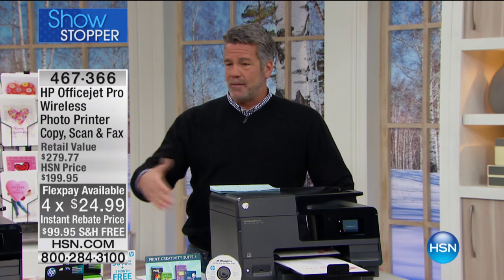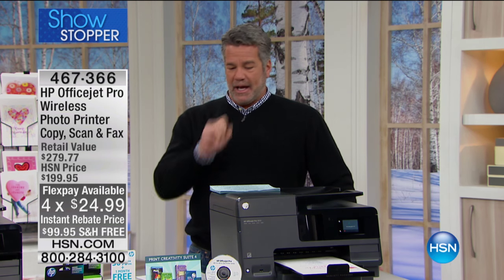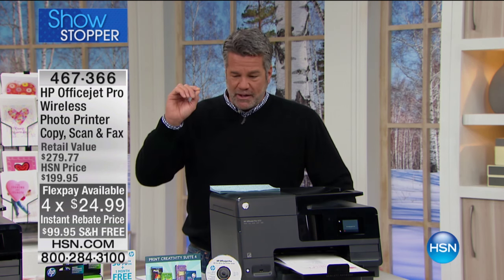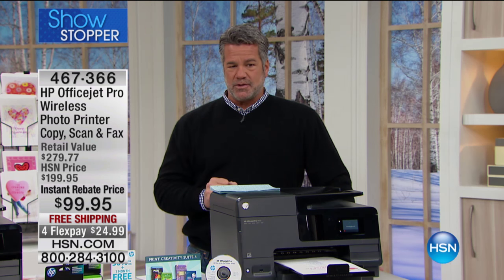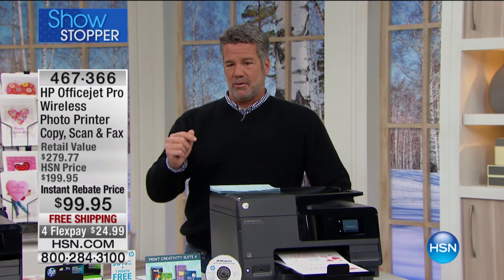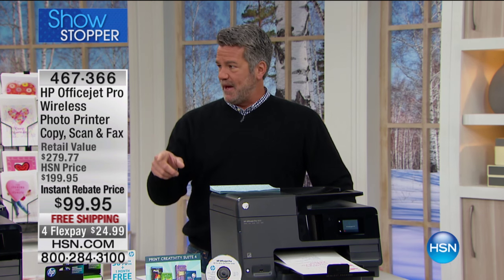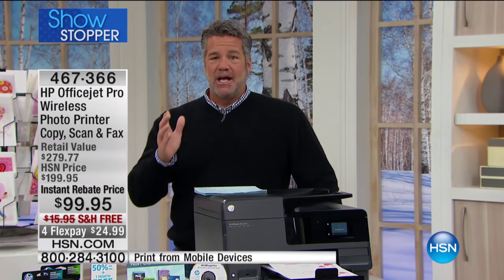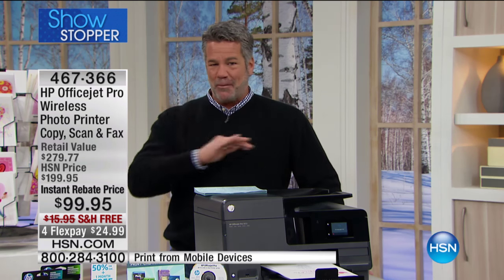Top of the line here, probably one of the best ones that we carry, if not the best one. We have about 8,000 in inventory for the weekend and we wanted to launch it off and do something special that nobody else is doing. So what we're giving you is what we call the instant rebate — basically the price is cut in half. It's a 50% incentive to get you to get this home.